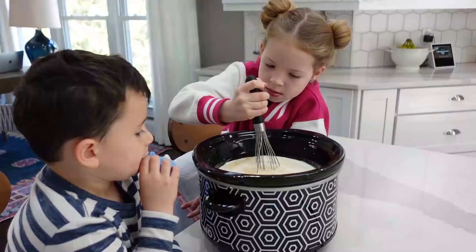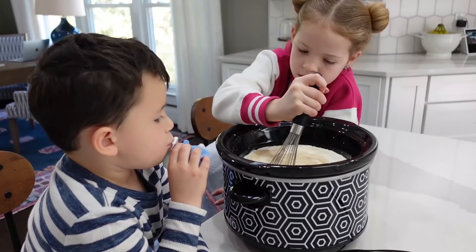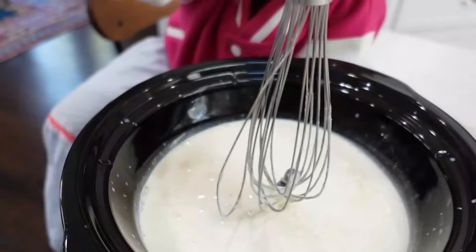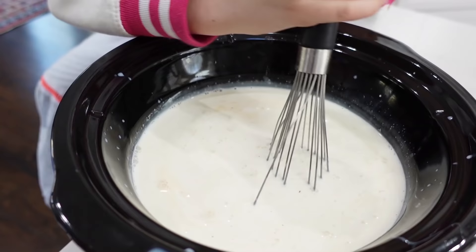The next step is to whisk all of our ingredients together, and then we're gonna cover it and cook it on low for two hours. Gotta whisk it really good. Is it thick, Maya? Something's stuck in. I think you got something on your nose! There's chocolate chips at the bottom, so whisk really well.